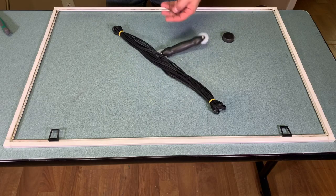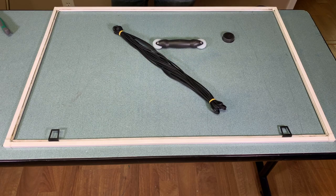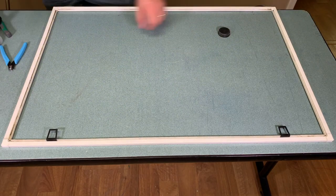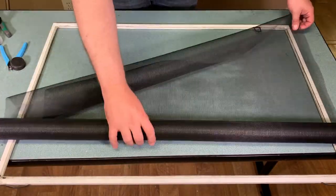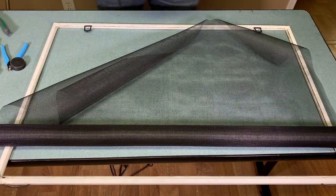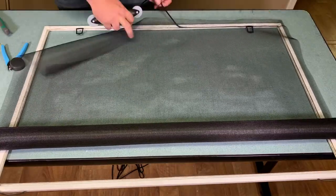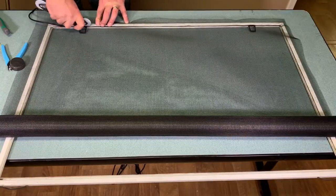Now I'm going to open up the kit — you get a bundle of spline, which is the rubber cord, and the tool to push the spline into the groove. I'm going to lay the screen out so it covers the full area of the frame and then gently start pushing the spline into the groove, using the tool to work it in. There's a concave and a convex end on the tool, but I really prefer using the concave end — it works really well at both guiding the spline and giving it support as you push through.